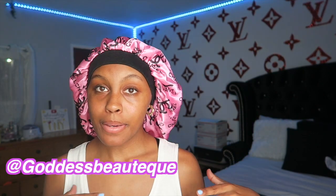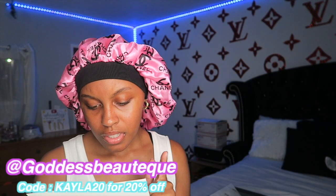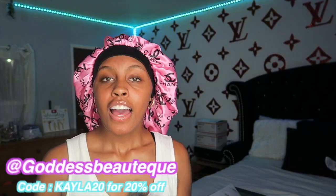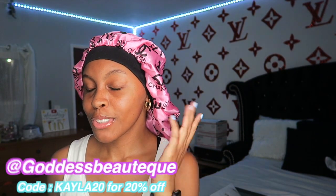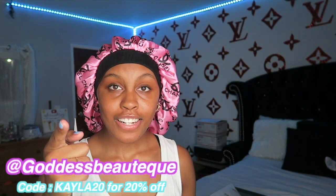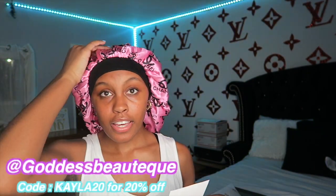Oh, by the way, if you like my bonnet — I really love it because it's really thick and stays on all night — make sure to go check out the account that sent me it. The company was called Goddess Boutique. Goddess Boutique sent me this bonnet, it's a Chanel bonnet. I'm kind of cross-branding right now because my wall is Louis Vuitton and I got a Chanel bonnet on. If you guys are interested, they also sell bangles, hair headbands — which you're gonna see in today's video — so go check them out on Instagram. They also gave me a discount code, so make sure to use it if you decide to purchase.